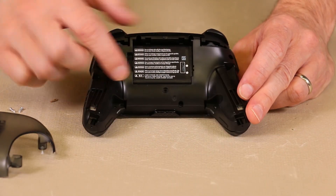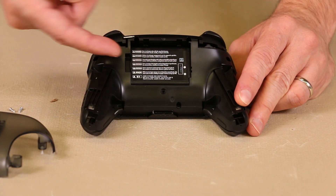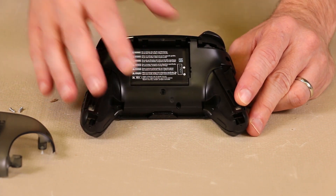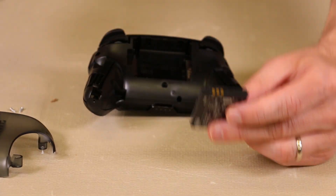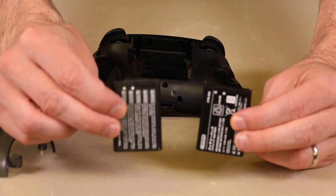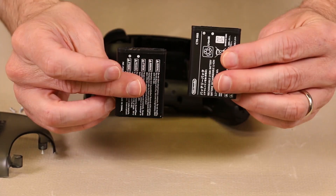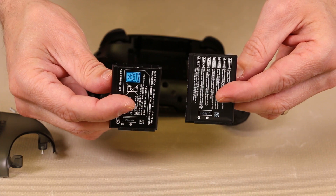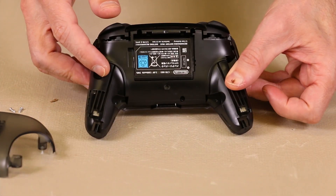Once that plastic piece is removed, you get to the battery. This battery is a CTR-003 — it's the exact same battery as in the 3DS handheld consoles. I'll hold up this battery alongside one from a 3DS console. As you can see, they're exactly the same. The label is on a little differently, but they are interchangeable.